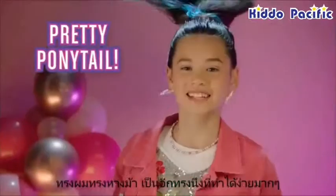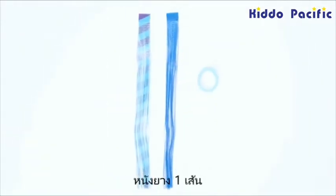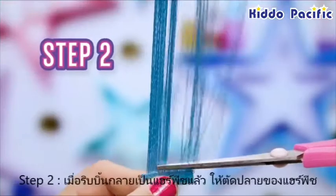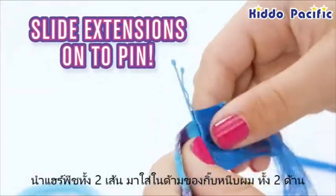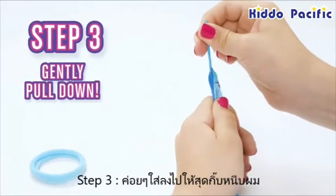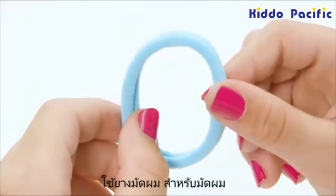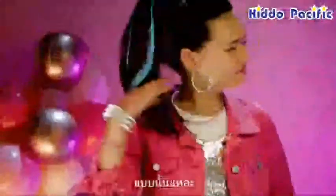Want to glam up your ponytail? It's so easy! Grab two unraveled extensions, the elastic, and the bobby pin. Make sure the end tabs have been snipped off. Using the top loop, slide one extension onto each side part of the bobby pin. Then gently pull the extensions down to the end of the pin, one on each side. Use the elastic to tie your ponytail and secure the bobby pin into your hair.